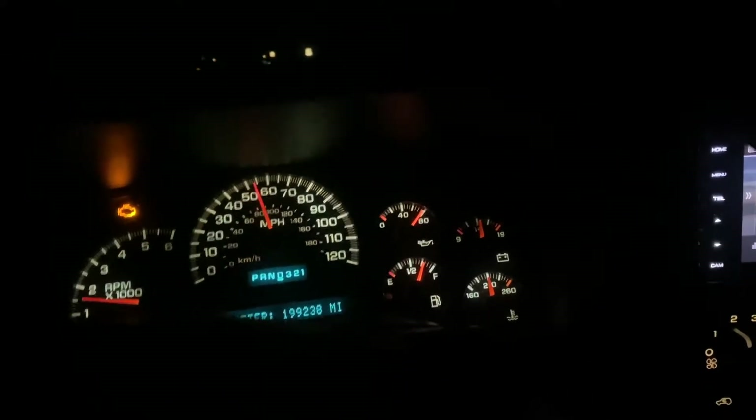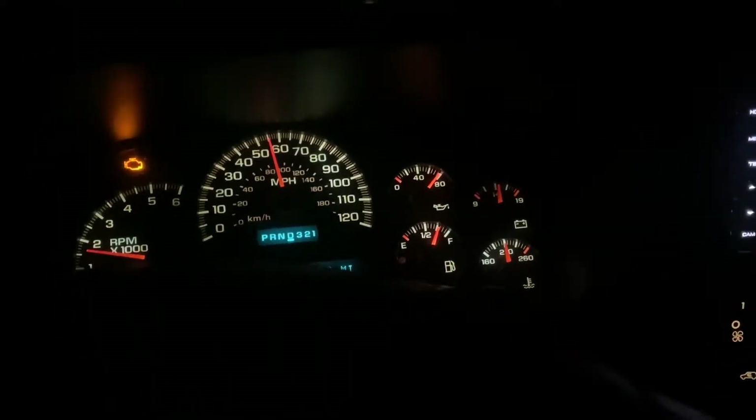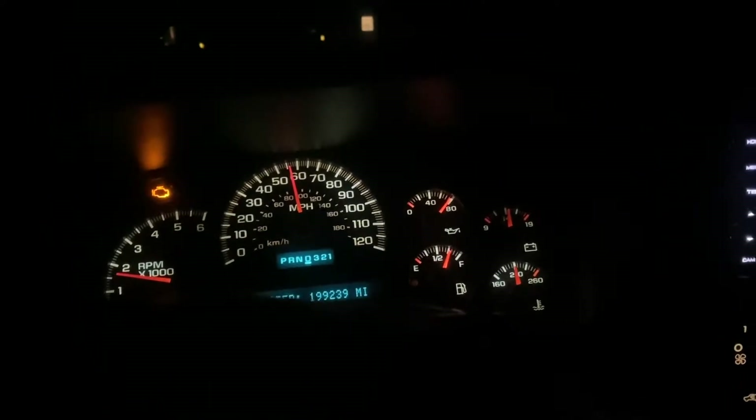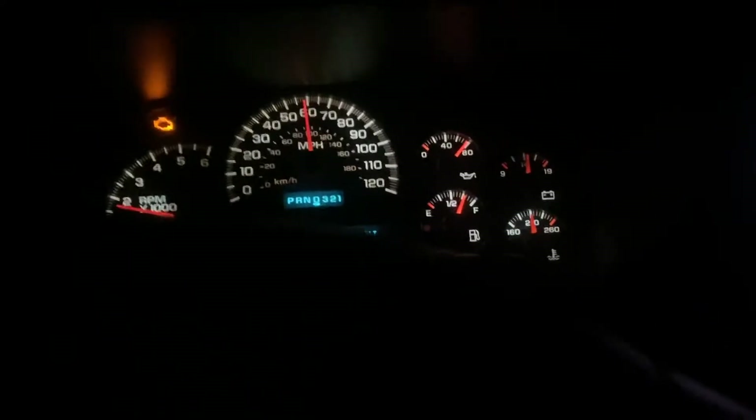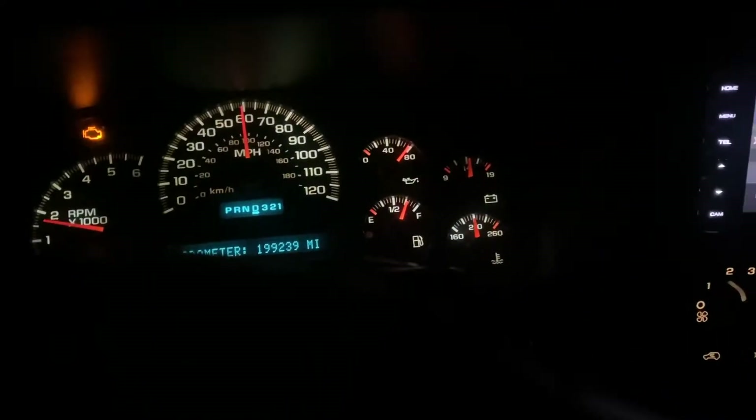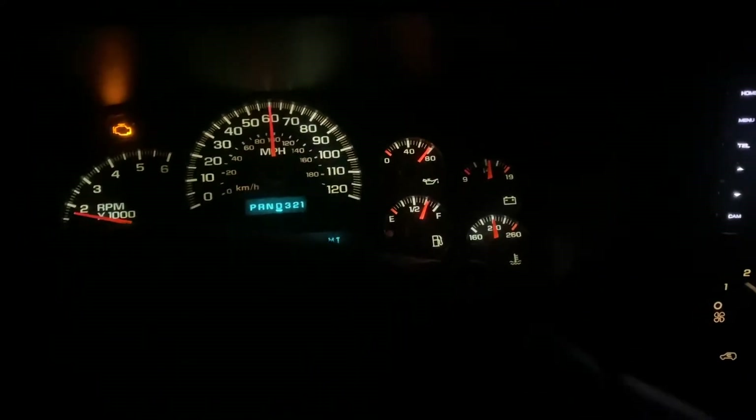Okay, so update video — not on the vehicle I'm driving. This is my 04 Tahoe. Ignore the check engine light and the non-working oil pressure gauge.